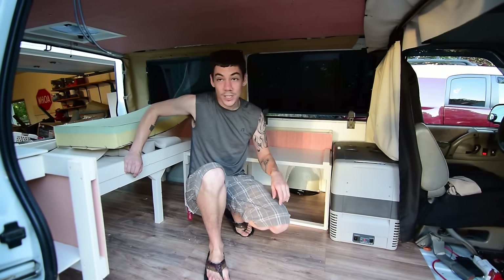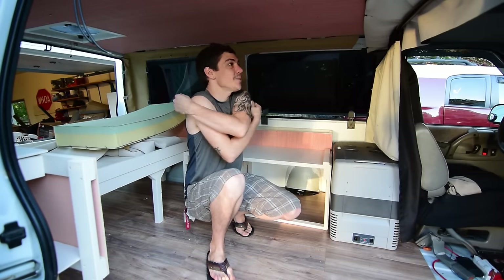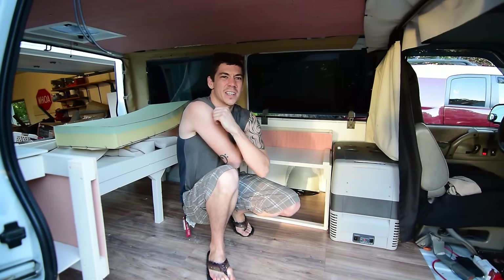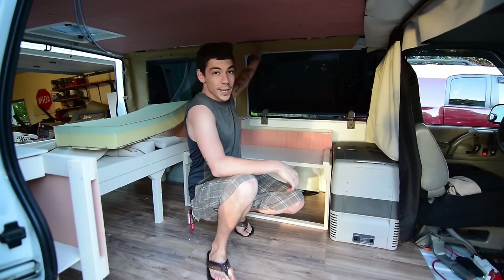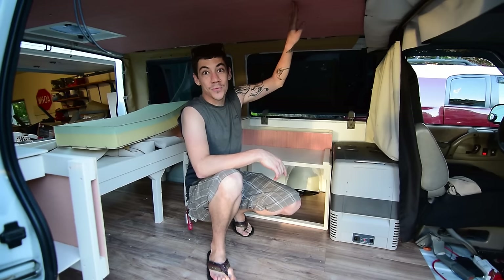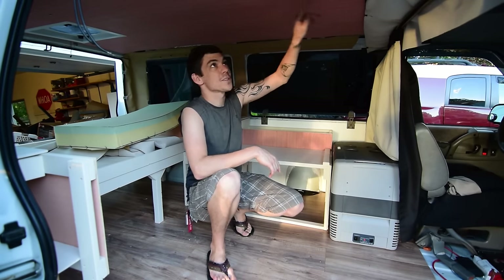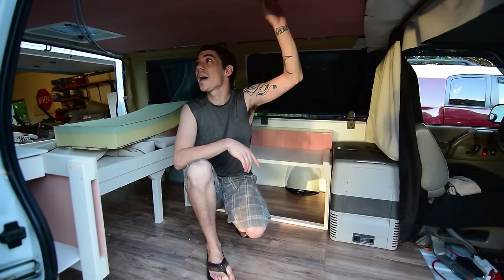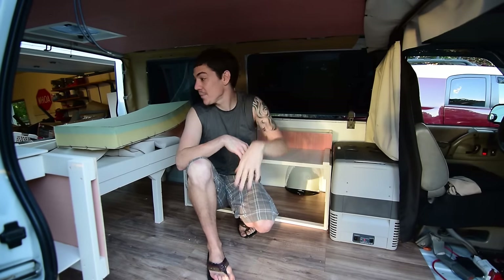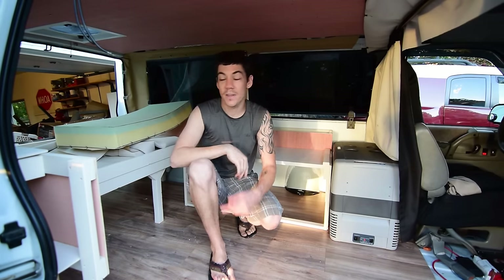I've got a bunch of little stuff left to do — actually a lot. I need to cut and put up the luan piece right here, and I've got something cool for covering the screw holes and little marks. For the ceiling I'm just going to leave it unfinished — raw luan was fine before and didn't grow mold. I also have more vinyl trim to install in spots around the van.